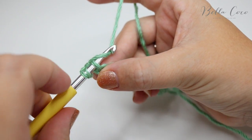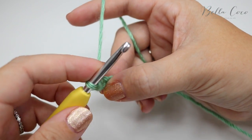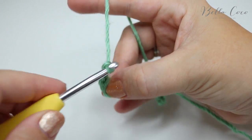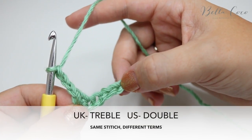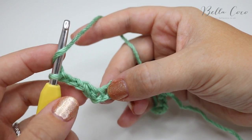Insert your hook, grab your yarn and pull through. You'll have two loops on the hook — yarn over, pull through both loops on the hook. We're then going to chain three: one, two, three, and then what we're going to do is treble crochet four stitches together. The way that you do this is you're going to yarn over like you would for a treble crochet.